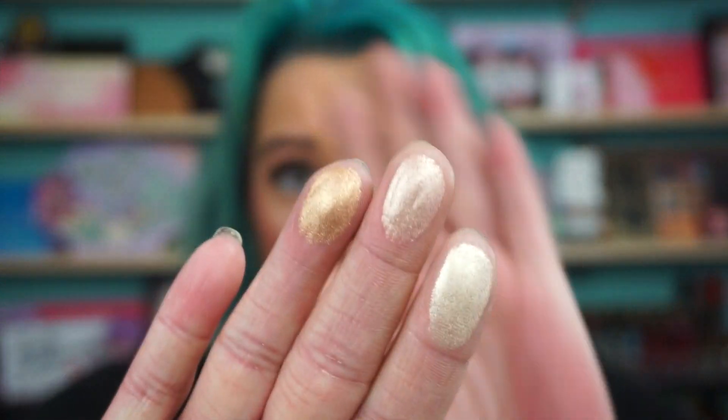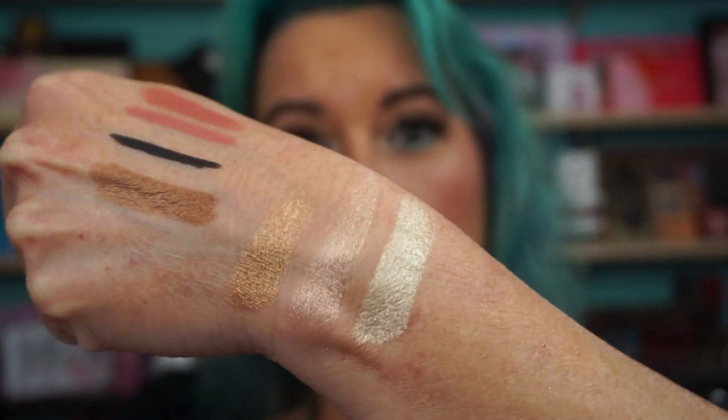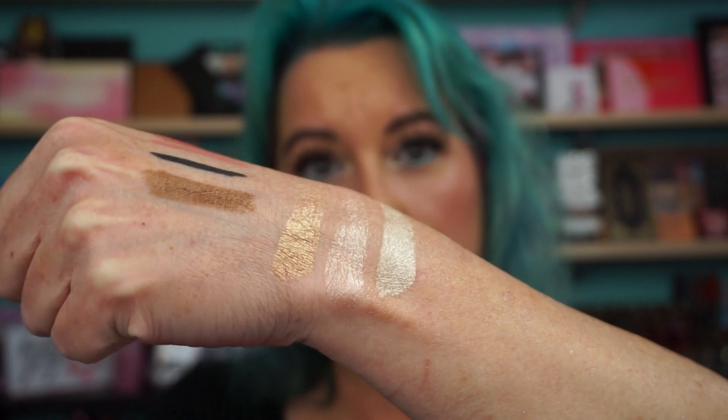While I've got you, I'll show you the Bar of Gold Trio. This is $55 from Beautylish. This is beautiful — there are the highlighters. We'll use these in some Get Ready With Me's, don't worry.